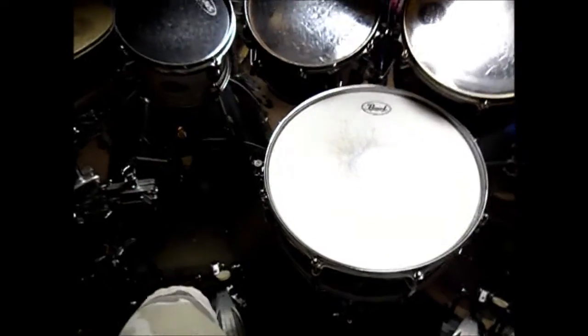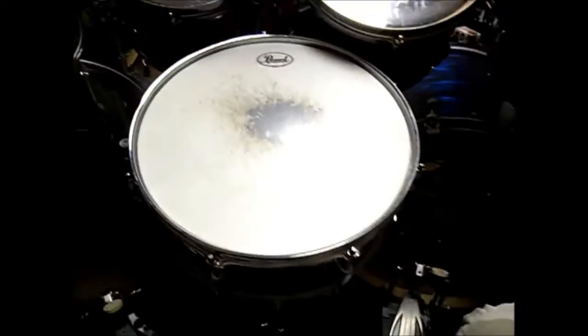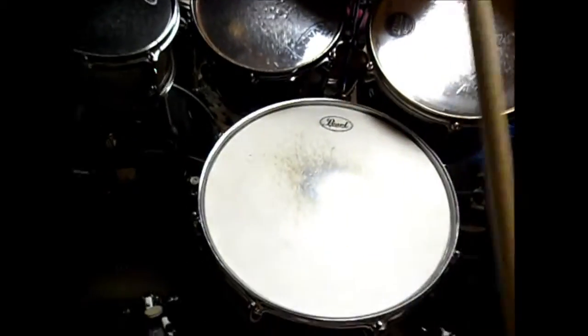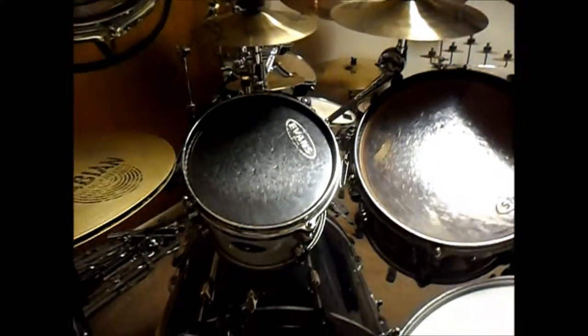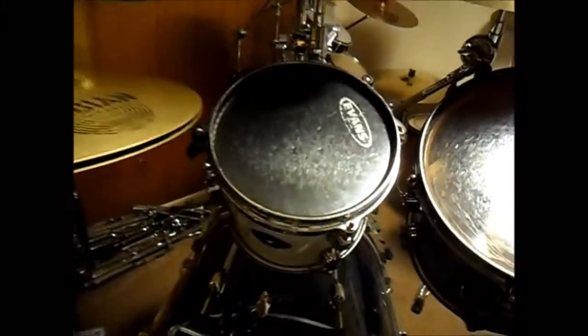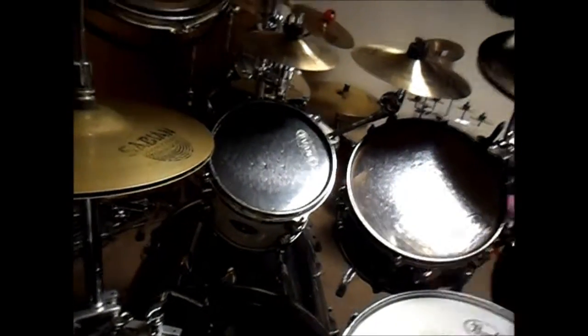For the drums here, my snare is a 14 by 5.5 Pearl — I think I've got it tuned where it sounds fantastic for a beginner-line Pearl snare. As with the side snare, I do keep the snares quite loose. The 8 by 7 has an Evans Black head on it — it's really worn. The snare has the stock Pearl head on it.